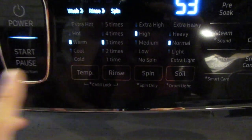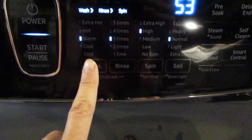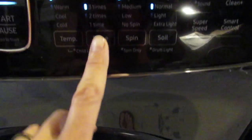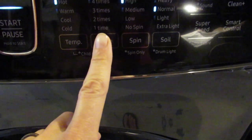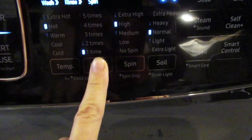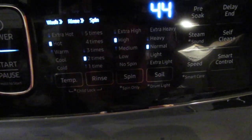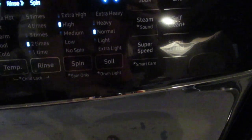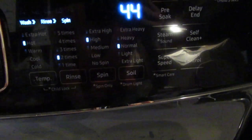You can change the temperature on your own though. For example, I'm going to do normal for my rags, but maybe I want it to be hot. Rinsing three times was from my last load, so I'm going to change that to rinsing two times — that's about normal. High spin, normal soil. I don't change those very often because I have pretty basic laundry.